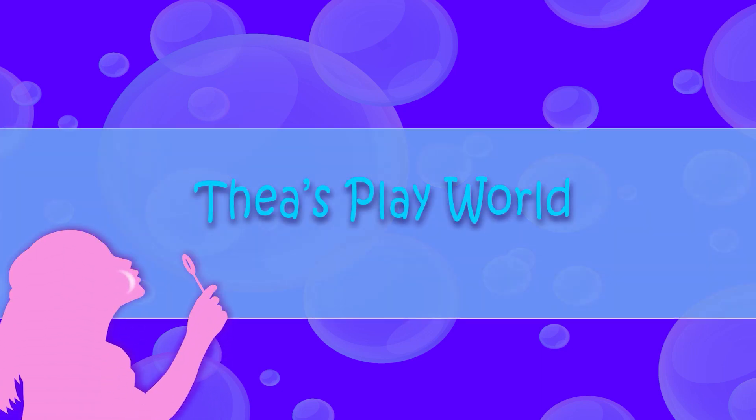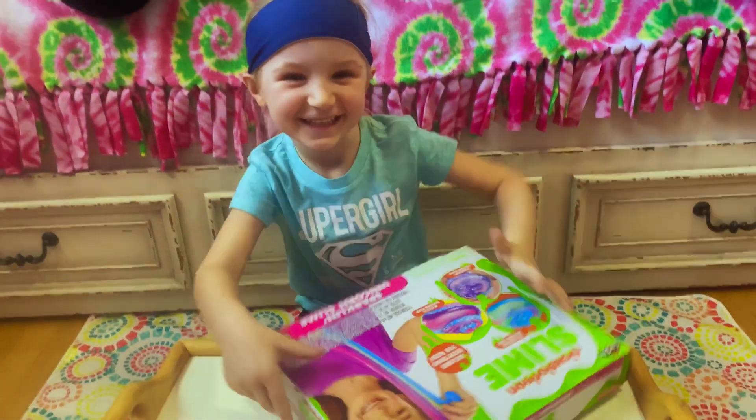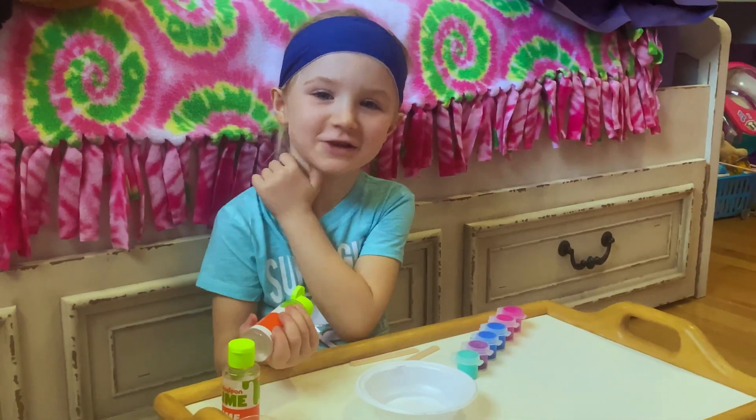Hi guys! Welcome back to Tia's Play World. We're making Nickelodeon Slime! It's time to get started.